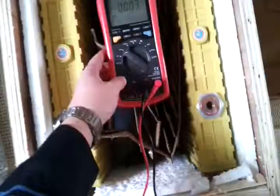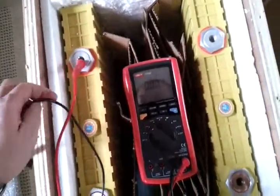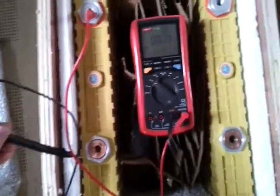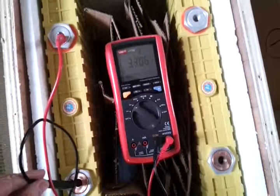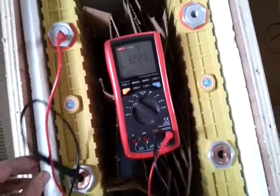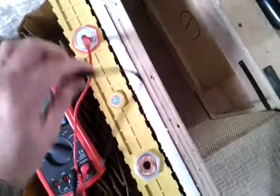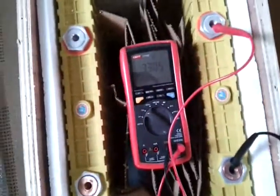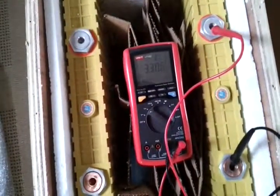Let's get a test meter on them. Got our trusty test meter — let's see what they read. The red one is positive, this one must be negative. Reading 3.307. 3.307. And the other one — wow — 3.307.